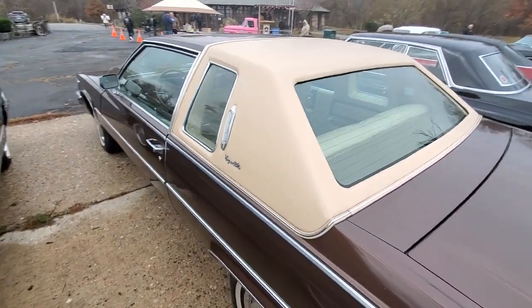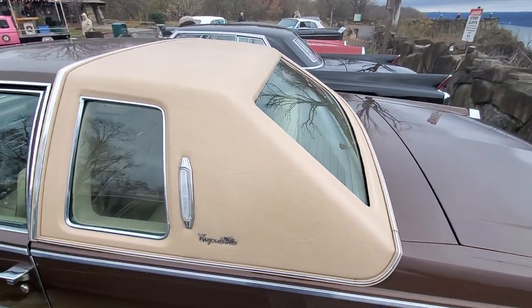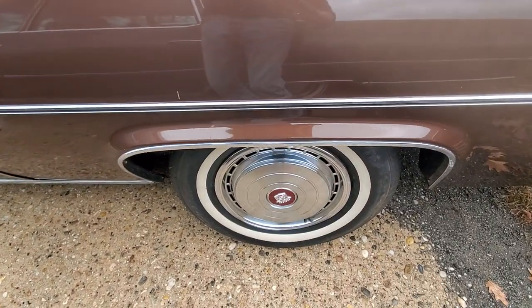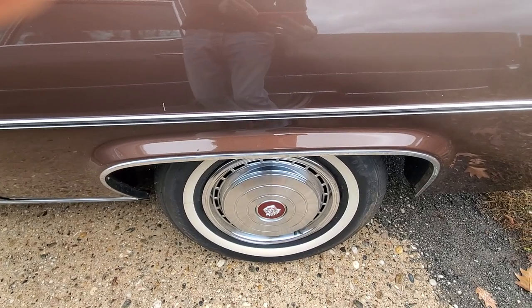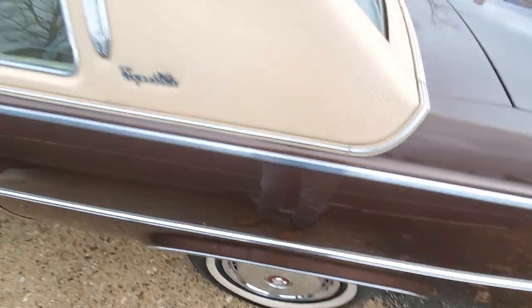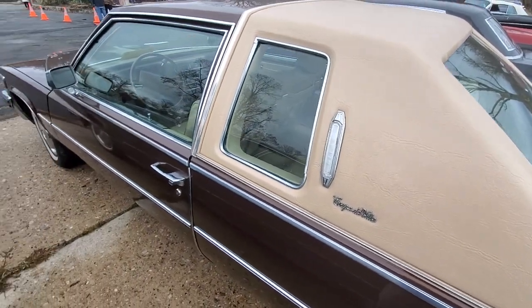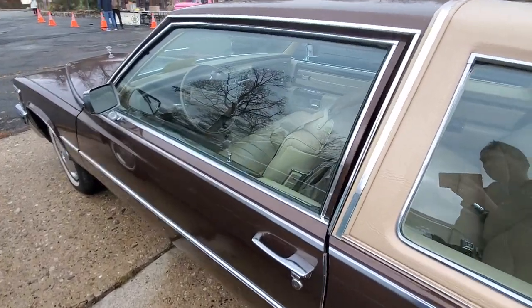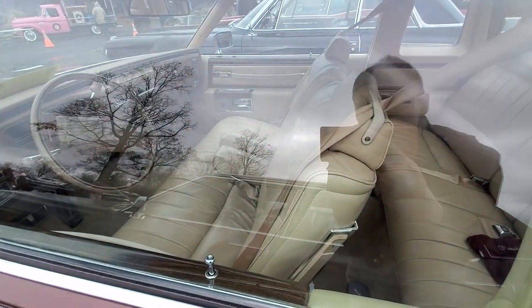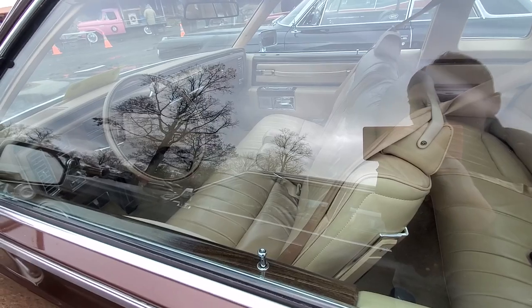What you can see is, looks like the top's been redone. Check out the tires, hubcaps — chrome is really nice. Looks like the interior might be original, looks original. Barely used.